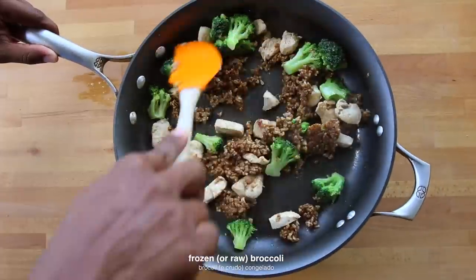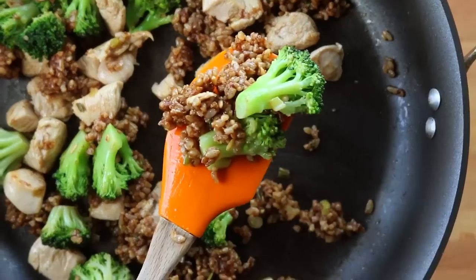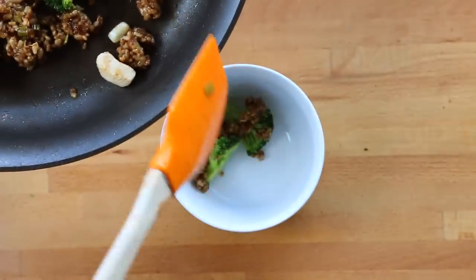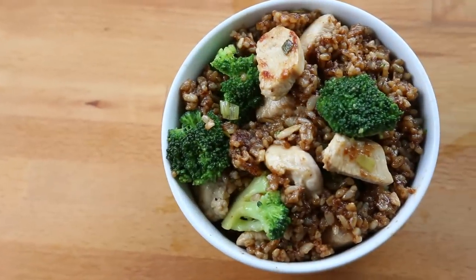Finally, add frozen or fresh broccoli florets to the skillet and cook for another four to five minutes. Add it to a bowl or meal prep container and you're done. Get ready for the tastiest chicken, broccoli and brown rice your body has been missing.